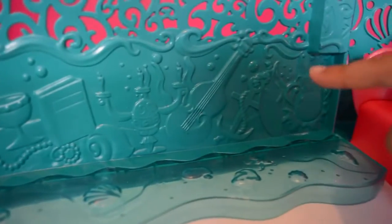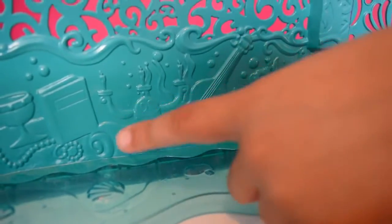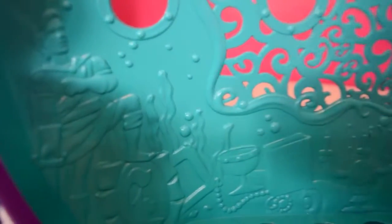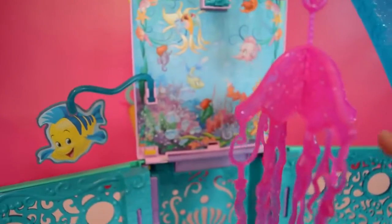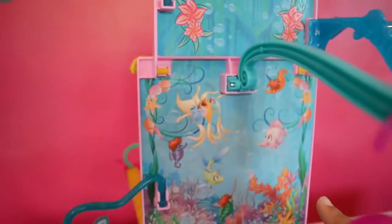And this side's got a lot of detail as well — there's some jewels and gems and there's a guitar, a book, and a statue of Prince Eric. There's a jellyfish chandelier and there's a lair, and look at all of Ariel's fish friends!